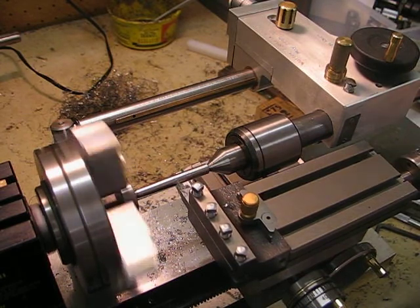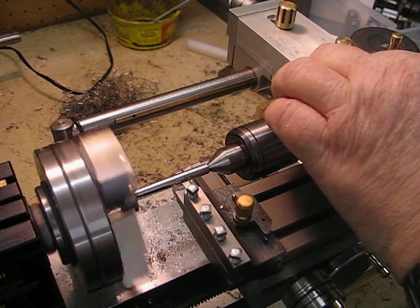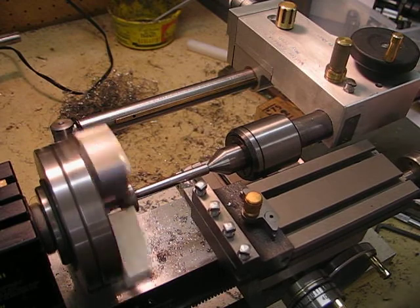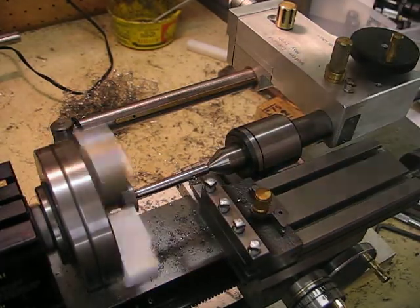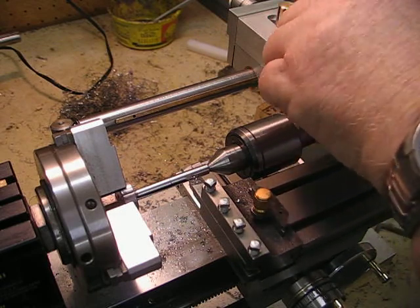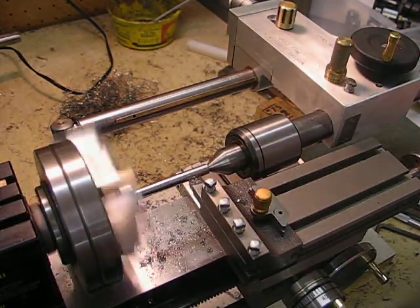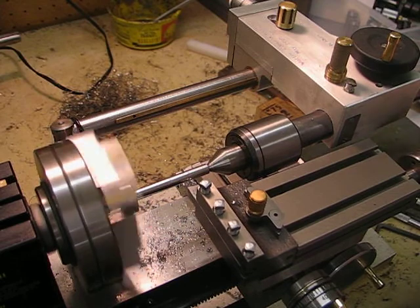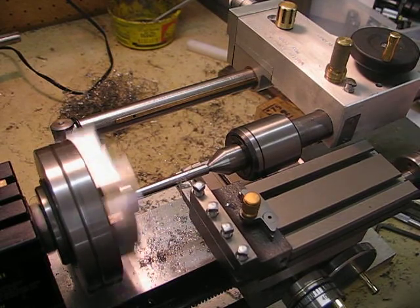There's a little bit of a wobble there. Hmm — I don't like that, that doesn't sound too good. I'm wondering if something is unlocked.